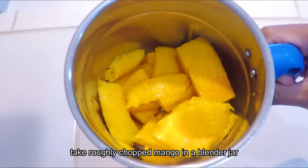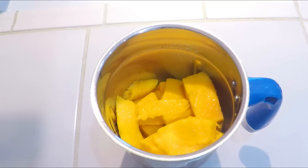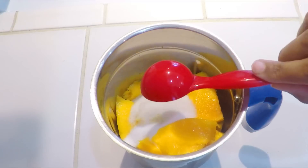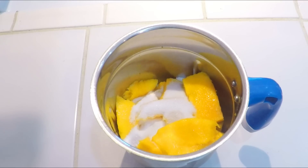For the mango mousse, I am going to chop the mango in the jar and mix it with 3 tablespoons of sugar. Now we blend it and prepare it into a fine paste.